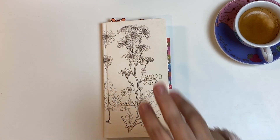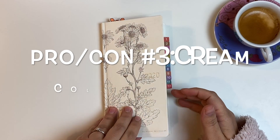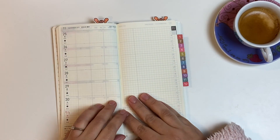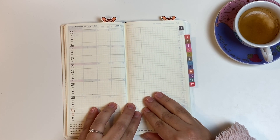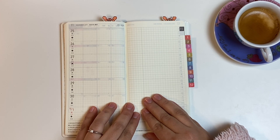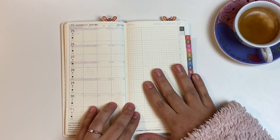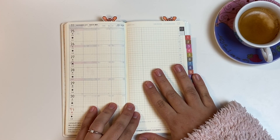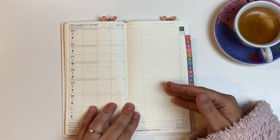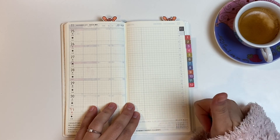My third pro is actually the third con as well, which is the cream colored pages. I've already talked about these on previous videos, but I just love the cream colored pages — for me it's definitely a pro. But I know some people hate writing on cream colored pages and prefer white pages. With the Hobonichi Weeks you can only get the cream colored pages. So that can be a pro or a con depending on your preference.